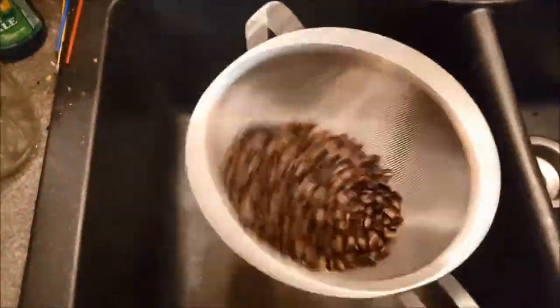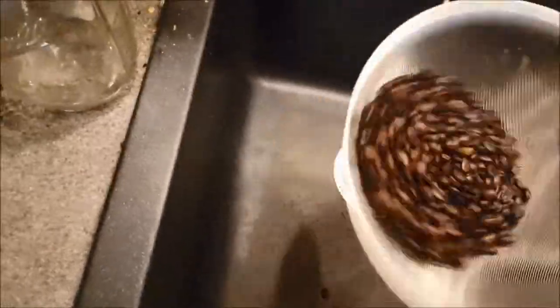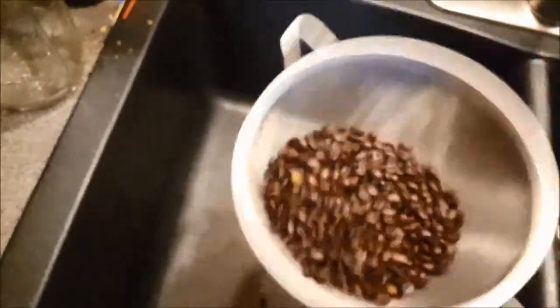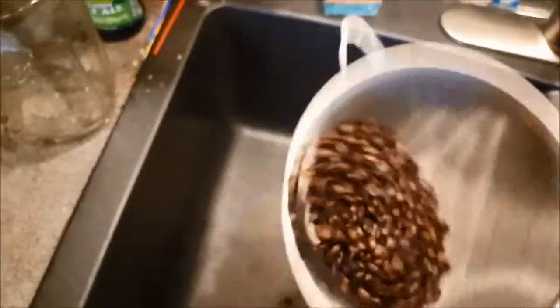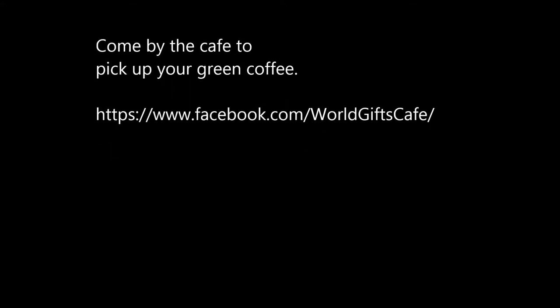You can see a little more smoke here. Now I put them in the colander and shake it — it's important to cool them quickly because the internal temperature of the bean is still hot at this point, so if you don't cool it, it will continue to roast even after you've taken it out of the pan. I try to spin it around to let the air cool it off. Thanks for watching, and don't forget you can buy your green beans at the café and roast at home — let us know how it goes.